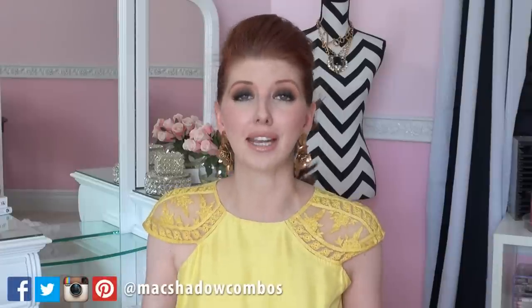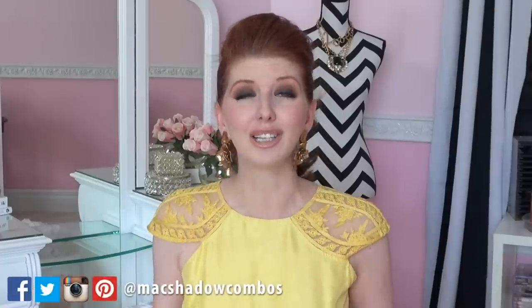Hi Gorgeous! Sabrina here. Today's video is a character transformation for one of the greatest comedic actresses of our time, Lucille Ball.